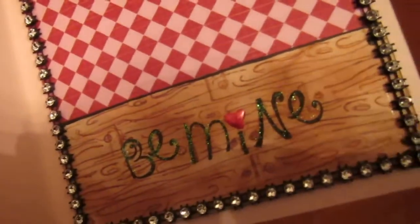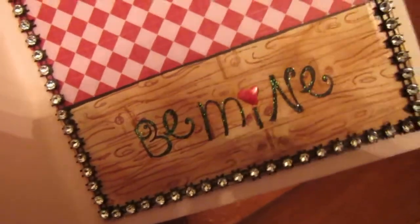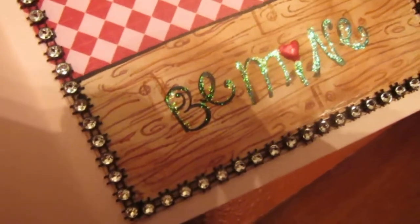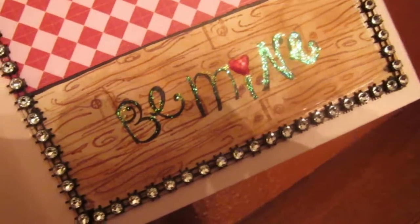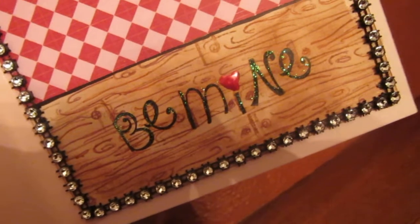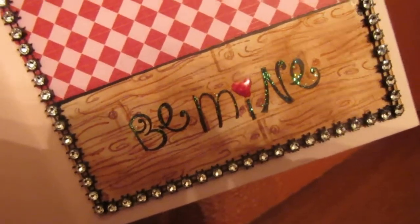I put 'Be Mine' — this is a regular Studio G Walmart stamp, and I put just a little glitter accent to it. And if you guys have or know where any of the shimmer glitter is, I literally will trade, swap, or pay you for some of it. I cannot find any anywhere. I have lots of stuff I'd be willing to swap or trade or sell or buy — whatever. I need some.